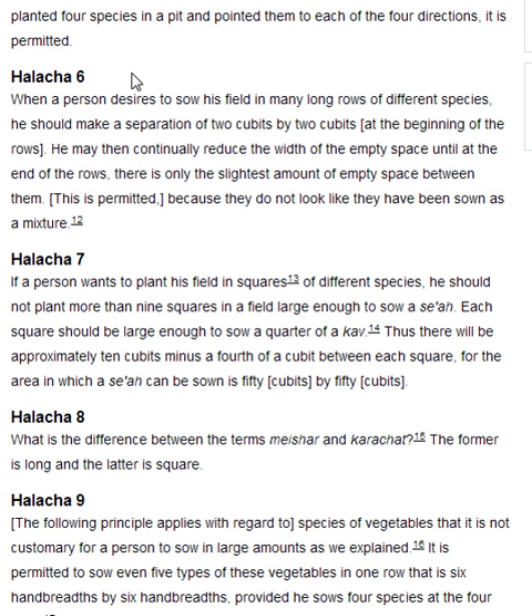Halakha 7. If a person wants to plant his field in squares of different species, he should not plant more than nine squares in a field large enough to sow a se'a. Each square should be large enough to sow a quarter of a cub. Thus, there will be approximately ten cubits minus a fourth of a cubit between each square, for the area in which a se'a can be sown is 50 cubits by 50 cubits.